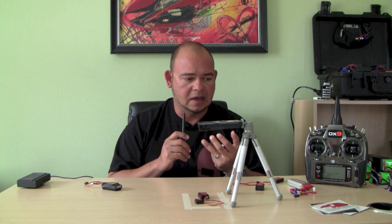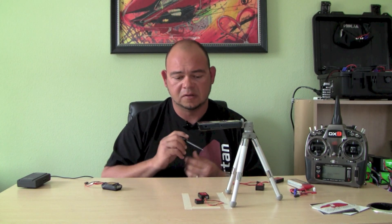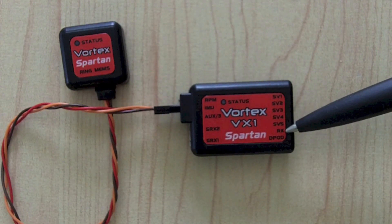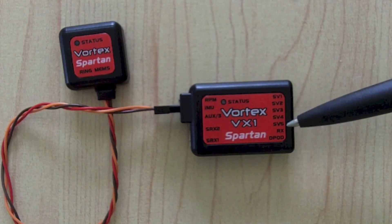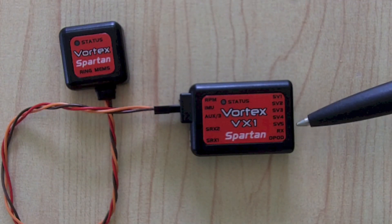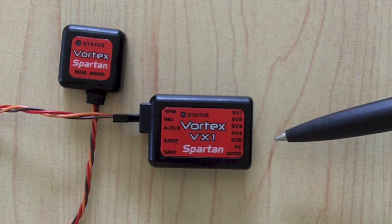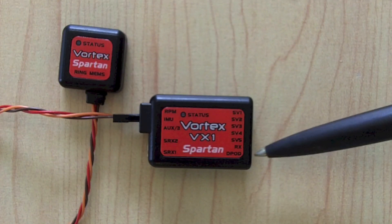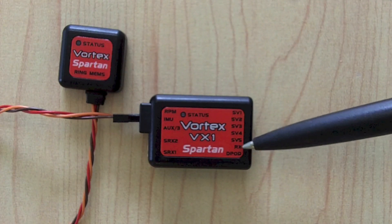For example, if you have Futaba S-Bus or a JR system — these are single-wire sort of connections that go into a receiver — you would plug that into the RX port right here. Then your servos would plug in the same way. If you had a Futaba S-Bus radio, you would mount your receiver on the helicopter and plug your S-Bus wire into this RX port right here.